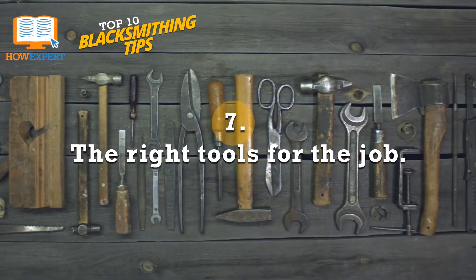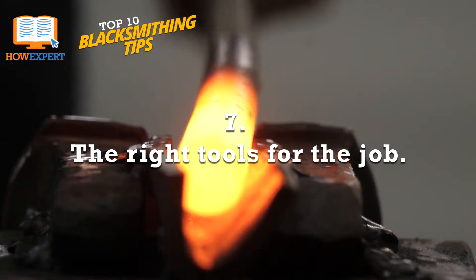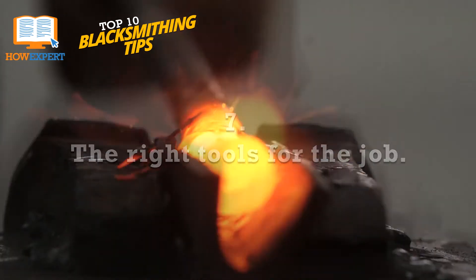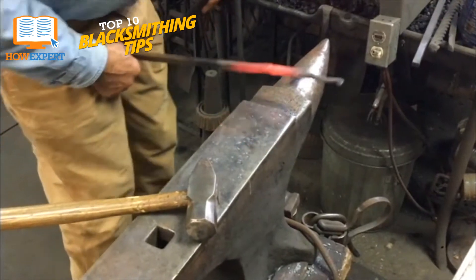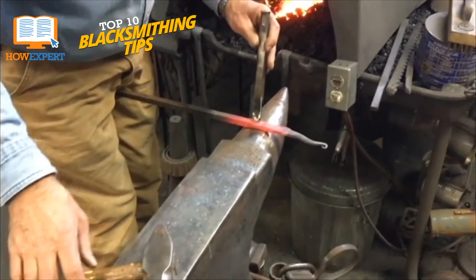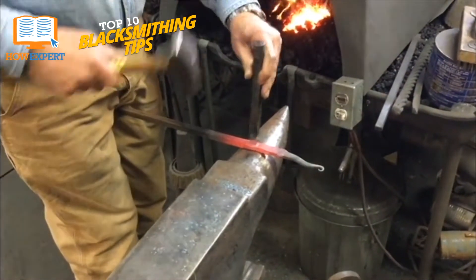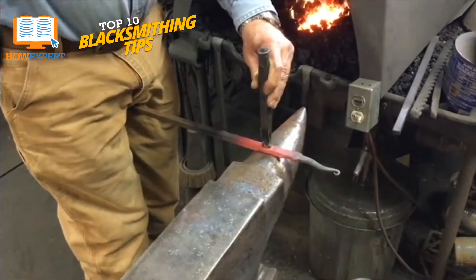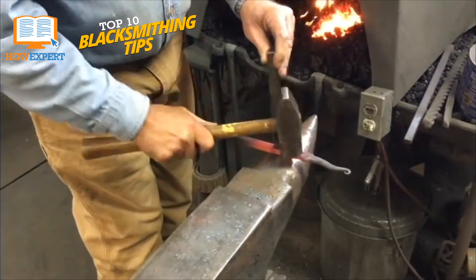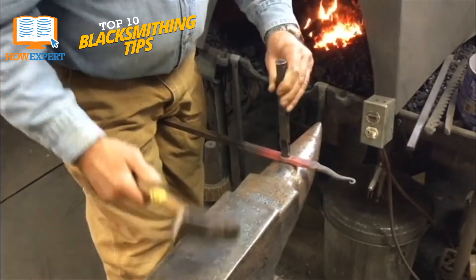Number 7: The right tools for the job. All aspiring blacksmiths need a forge. Depending on what you want to make, however, you may need a lot more than that. Most tools required for specific jobs can be bought or even made along the way as you increase your skills. But some things you'll need to start out are an anvil, a hammer, and a pair of tongs. With only those three tools and a forge, you can make almost any tool or equipment you'll ever need.